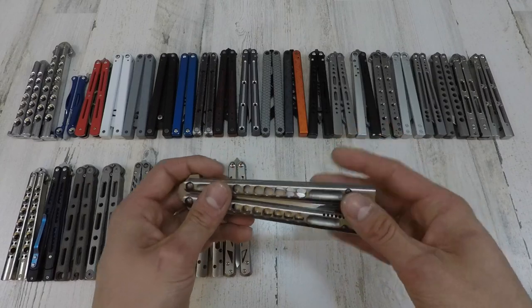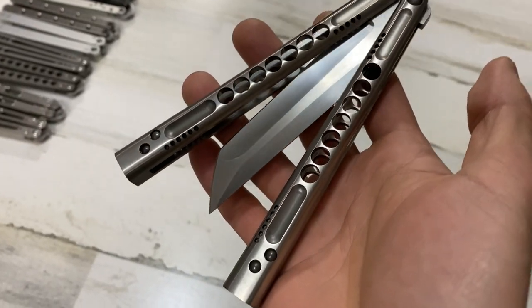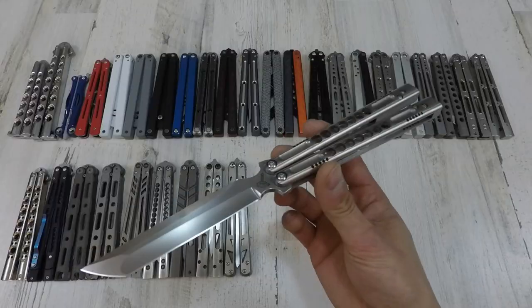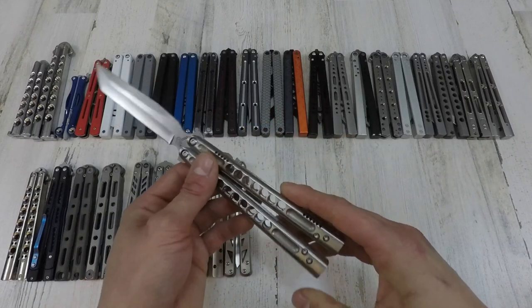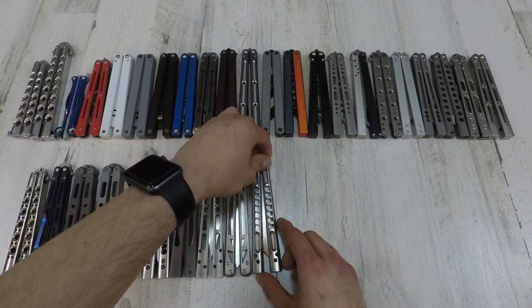Next one is the Chaos Lights, guys. This is actually from my last video — if you guys haven't checked it out, definitely do. This thing is so sick. I just love looking at it sometimes. It's got the cleanest looking handles and blade. Really clean, really mean — Chaos Lights, super sick.